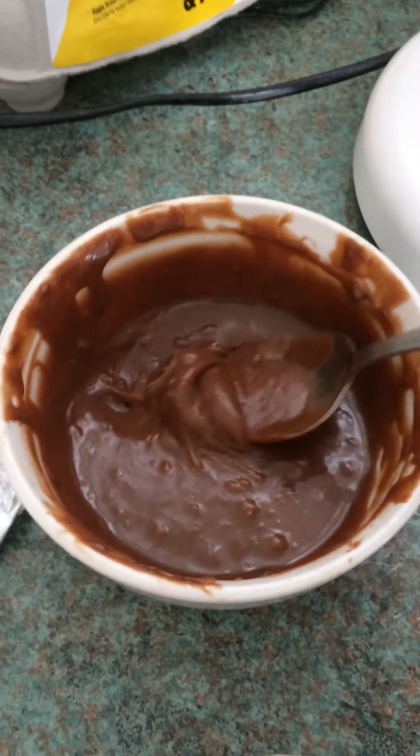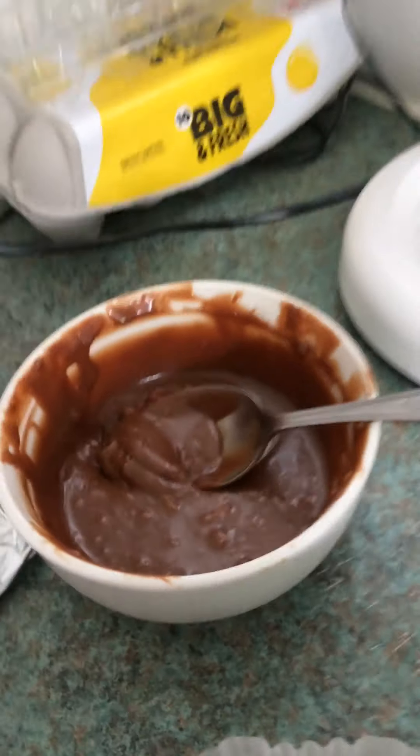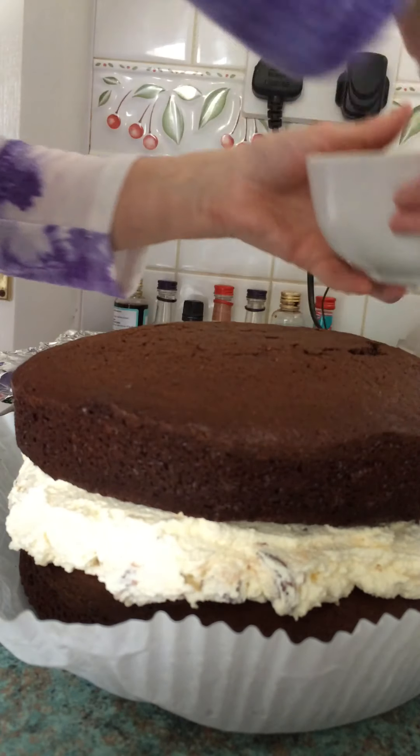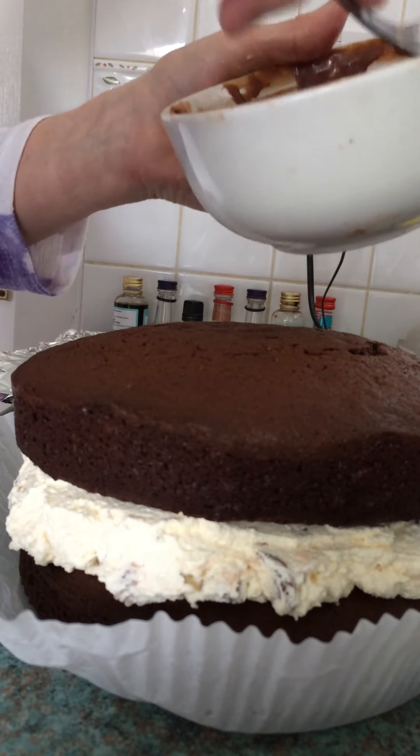It's cream egg ganache, and it's just like making ordinary chocolate ganache but with chopped up cream eggs.